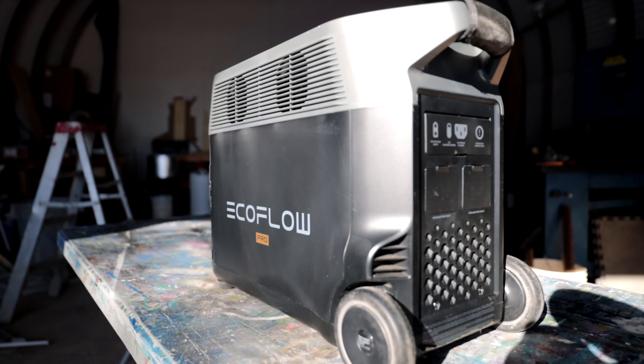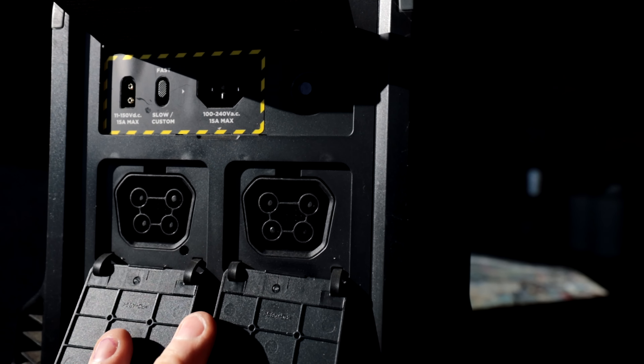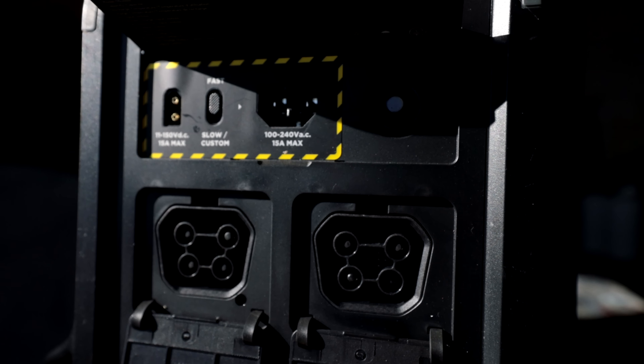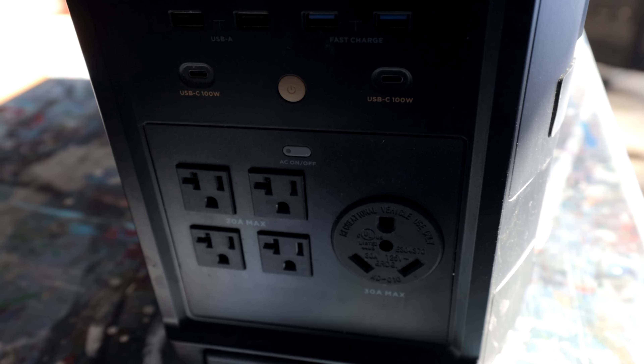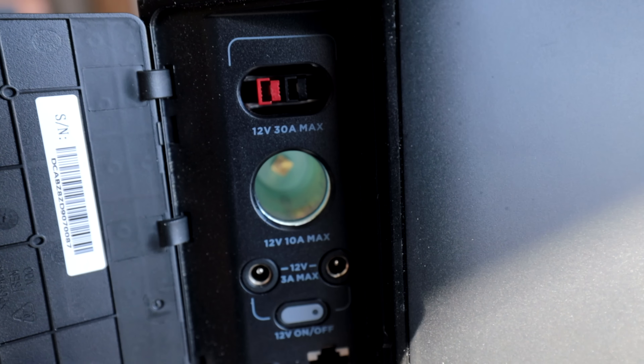This video is sponsored by EcoFlow Delta Pro — one of the largest batteries in the EcoFlow ecosystem. It has one of the highest storage capacities for any home battery, and it's scalable: starting at 3.6 kilowatt hours and ranging all the way up to 25 kilowatt hours. It has a 3,600 watt AC inverter, powering about 99% of all household devices. It also has a multi-charge feature allowing 6,500 watts of simultaneous charging — the fastest charging on the planet. It's basically live without limits.